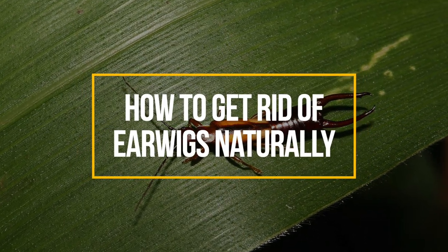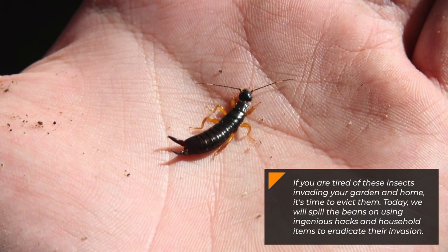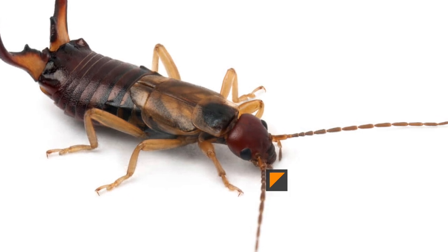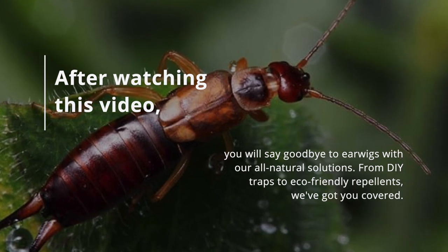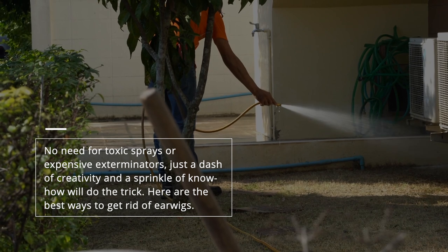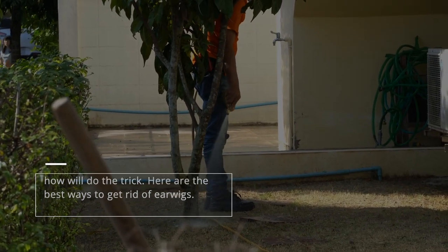Are you sick of sharing your space with unwanted six-legged roommates called earwigs? If you are tired of these insects invading your garden and home, it's time to evict them. Today, we will spill the beans on using ingenious hacks and household items to eradicate their invasion. After watching this video, you will say goodbye to earwigs with our all-natural solutions — from DIY traps to eco-friendly repellents. No need for toxic sprays or expensive exterminators. Here are the best ways to get rid of earwigs.